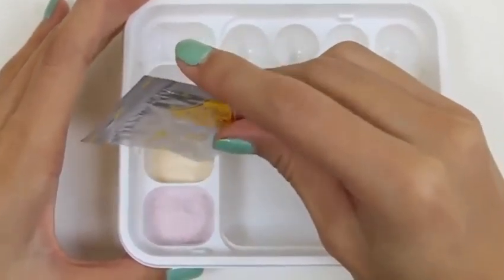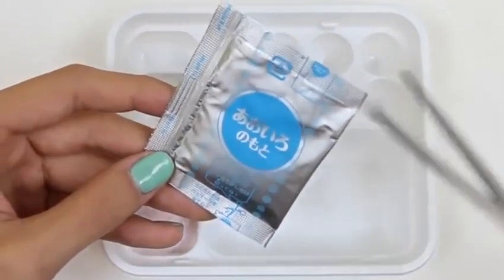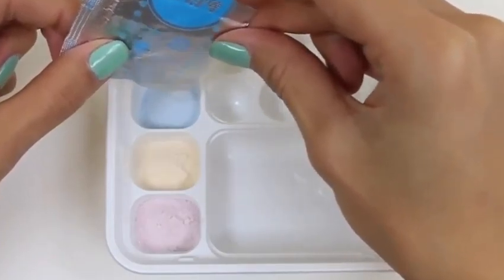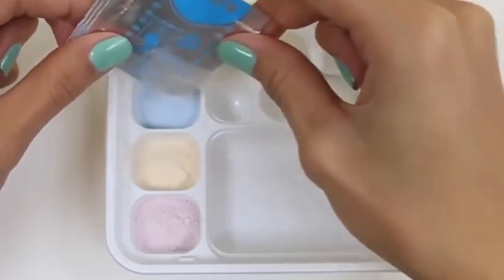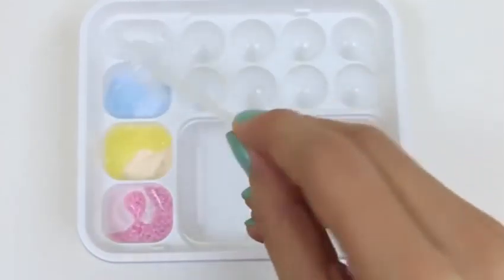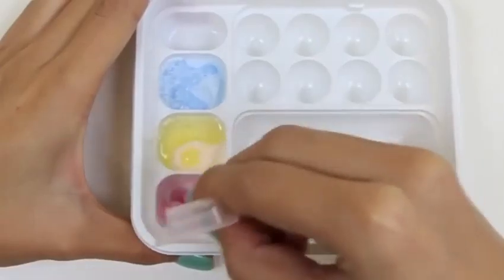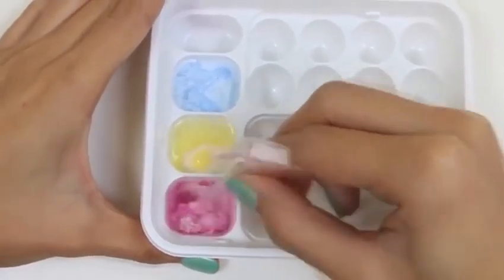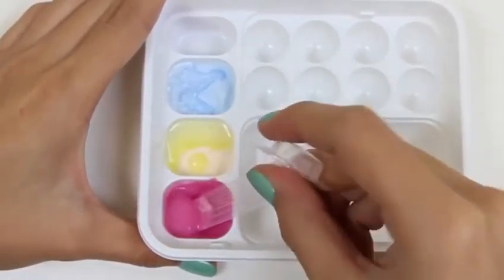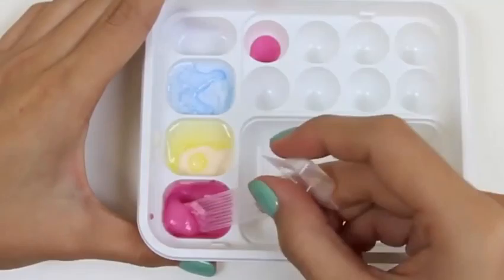And now the yellow, and the blue. Now we'll put one scoop of water in each, and I'll use my spoon to mix it. This red one's more like a pink, but that's okay! After I mix it, I'm going to scoop some of the pink into these containers. I'll use those to mix with other colors later.